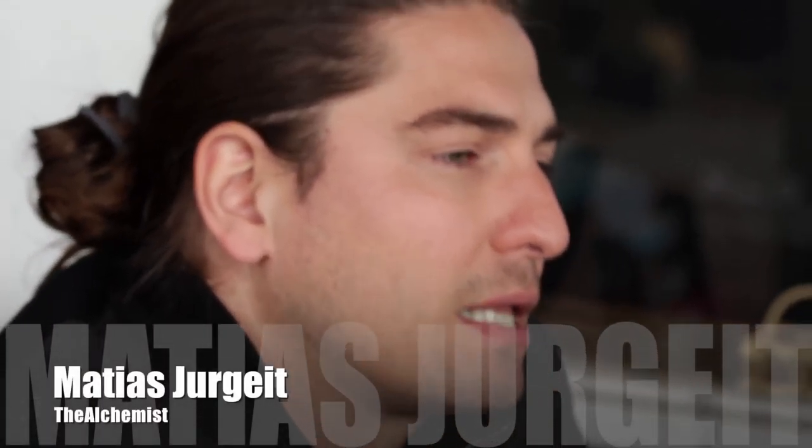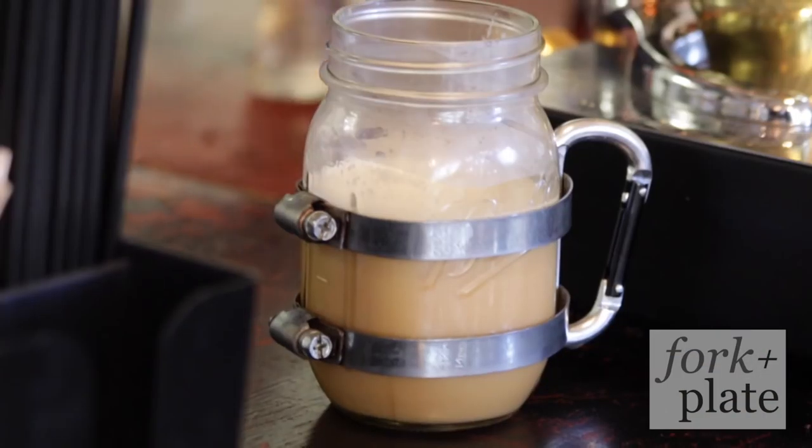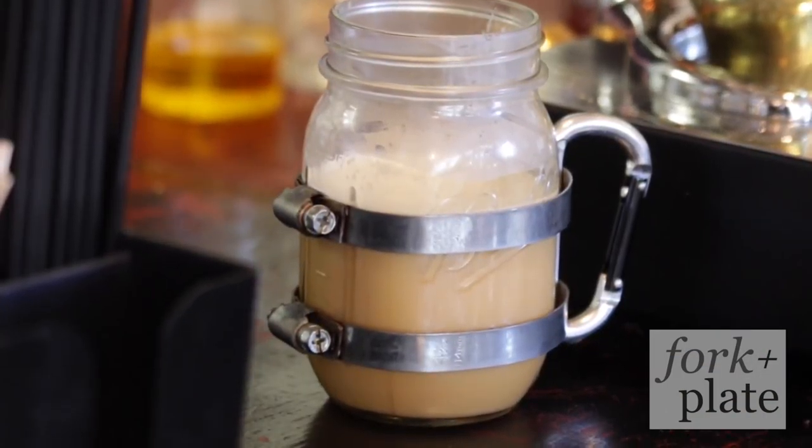Hi, my name is Matias Urgeit. I'm The Alchemist. Welcome to The Alchemist's Shop and today we're going to be talking about The Alchemist's Bulletproof for Forkandplate.com.